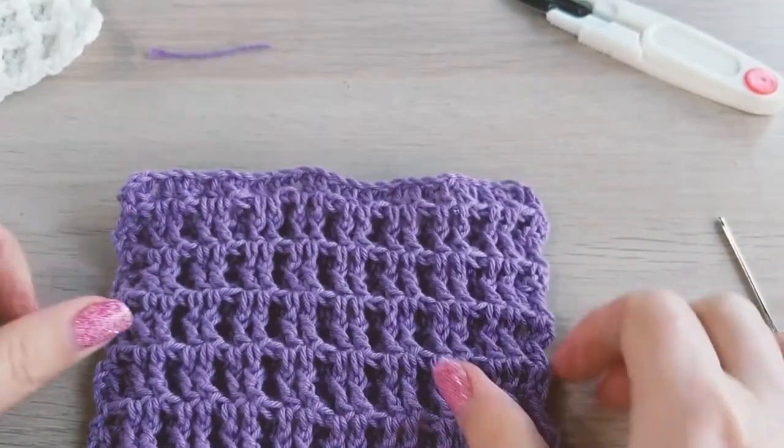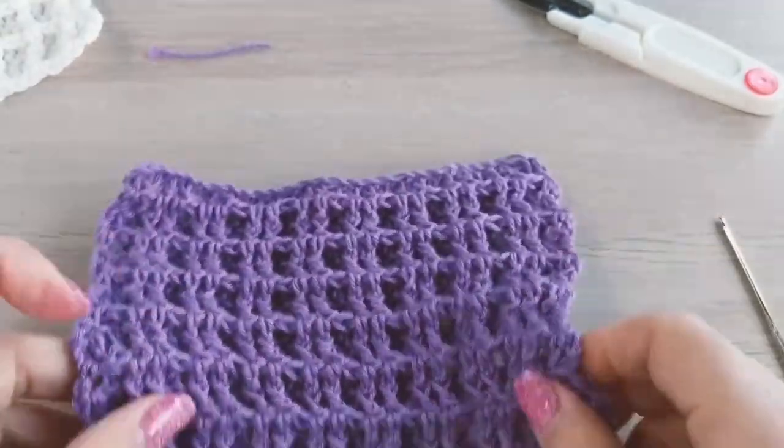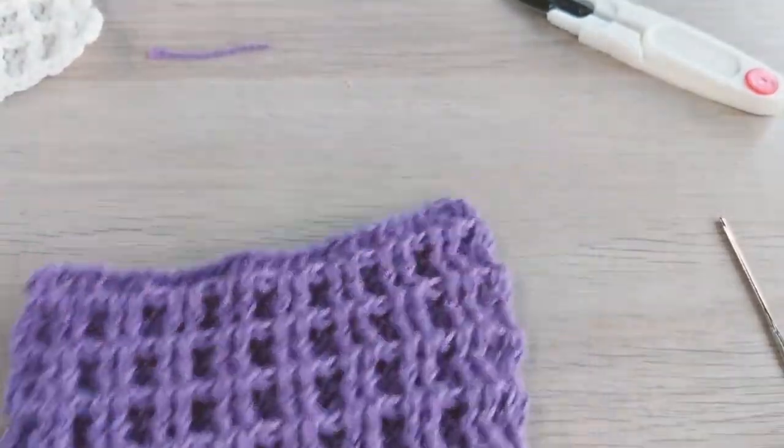And that's it — this was the waffle stitch. I hope you liked this video. Thanks for watching, and see you next time.